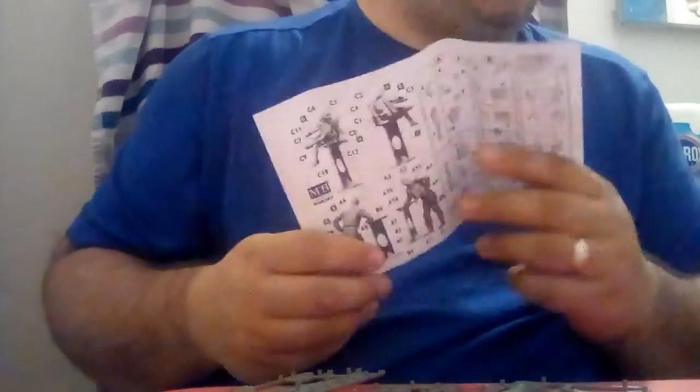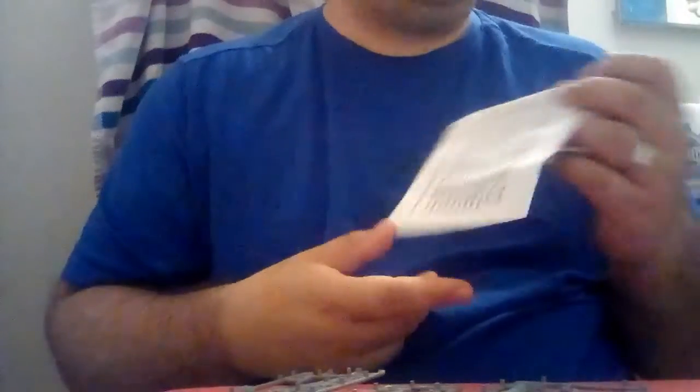According to these instructional booklets, this is actually part of a 12-kit set. If I ever get to doing the other kits in the set, I will. But for now, so be it.